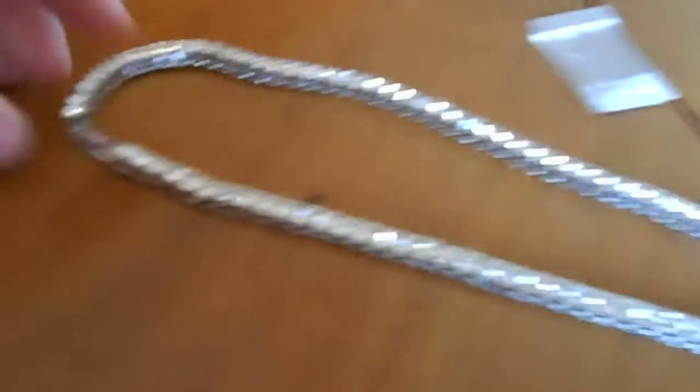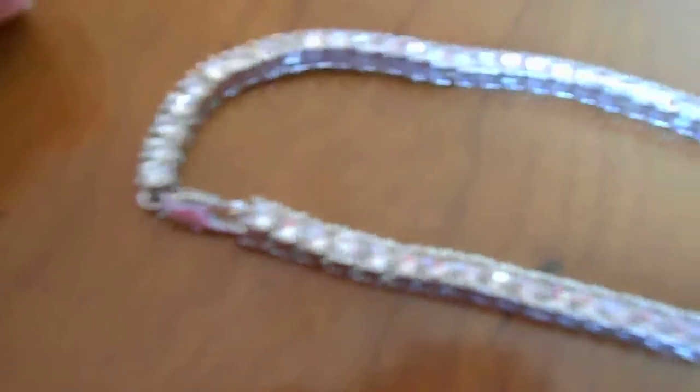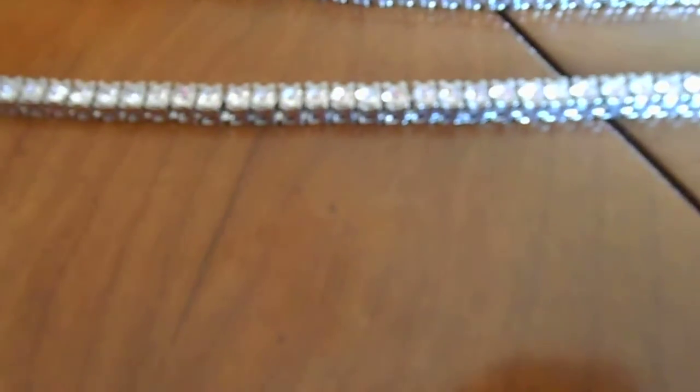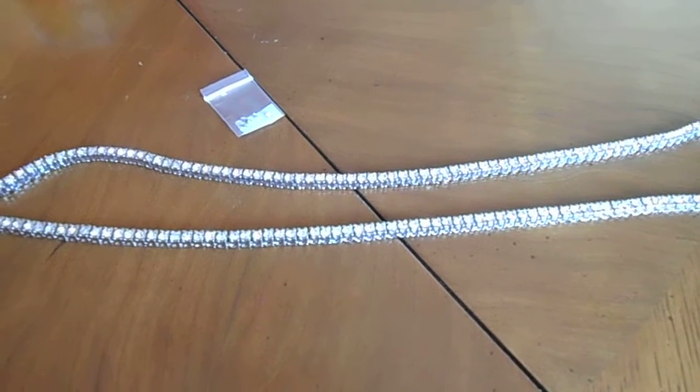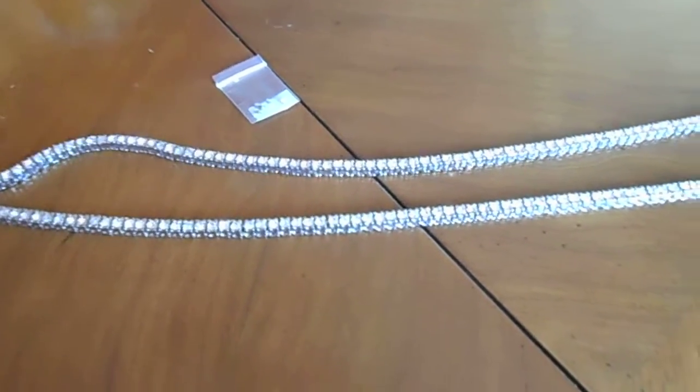It connects with a little clip or clasp, and it shines real good in the light. The price isn't too bad — it's 30 bucks, but if you use the discount code you can get it for about 27 shipped, so that's a pretty good deal.